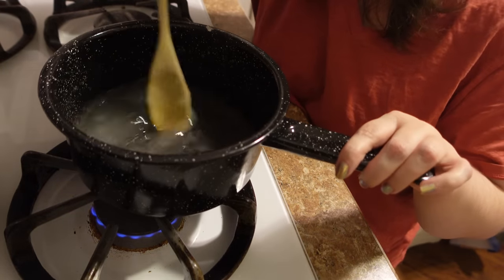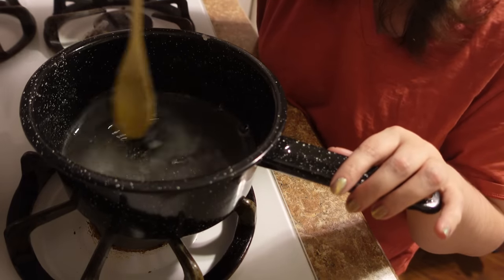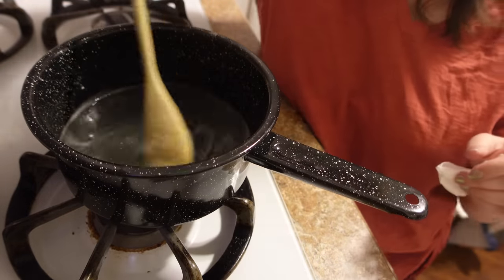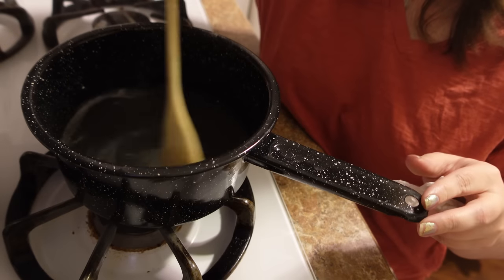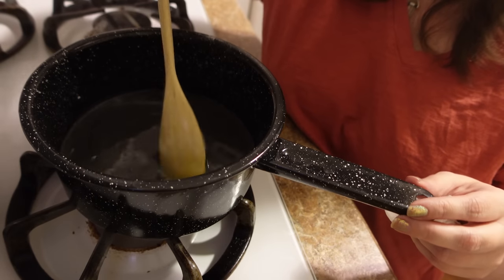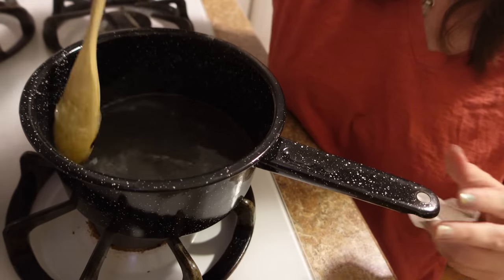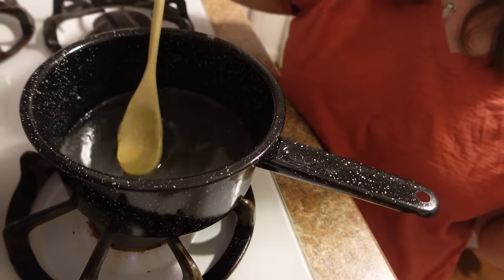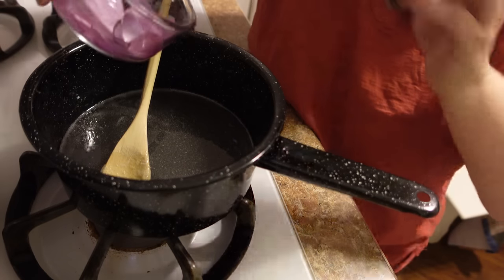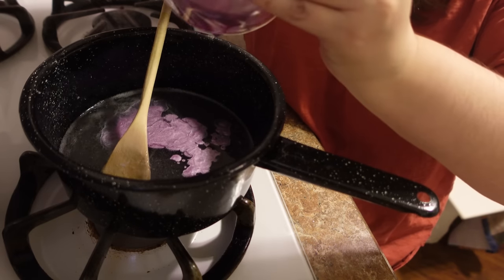Our soap is just about melted. I'm going to turn the heat off completely and let the residual temperature finish melting it. The soap is fully liquid with no more chunks. You can tell if you've overheated it if the soap starts to turn yellow and smell bad. I think we got it just right. I'm going to go ahead and add the coloring in — I'm a little nervous but we're going to try it. Look how pretty that is!